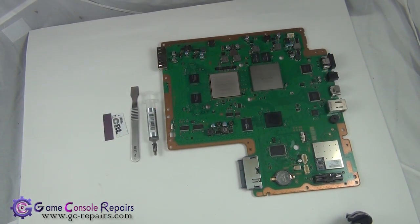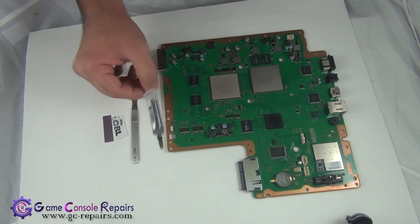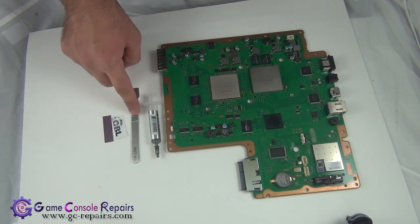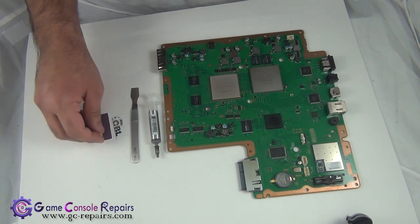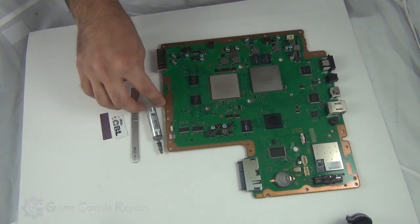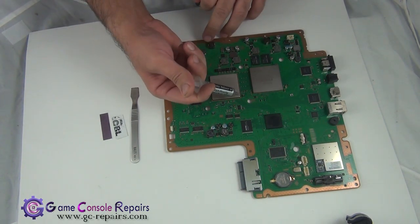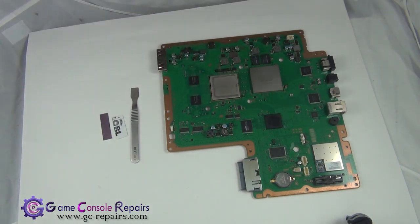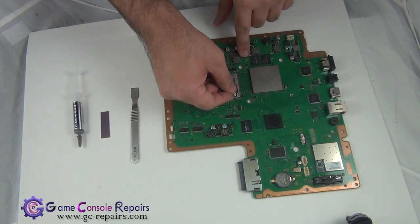These are the tools required to apply the new thermal compound. We'll be using Arctic Silver 5 and a scrape tool. If you don't have a scrape tool, don't worry — you can use any thick plastic card or a business card. Let's apply the Arctic Silver 5 and evenly distribute it in a coat.